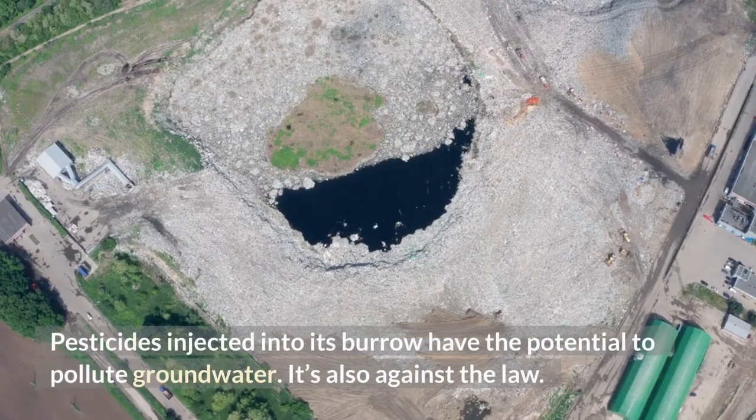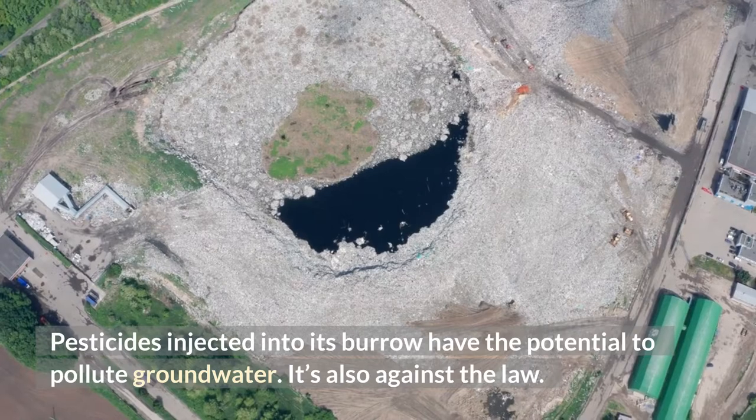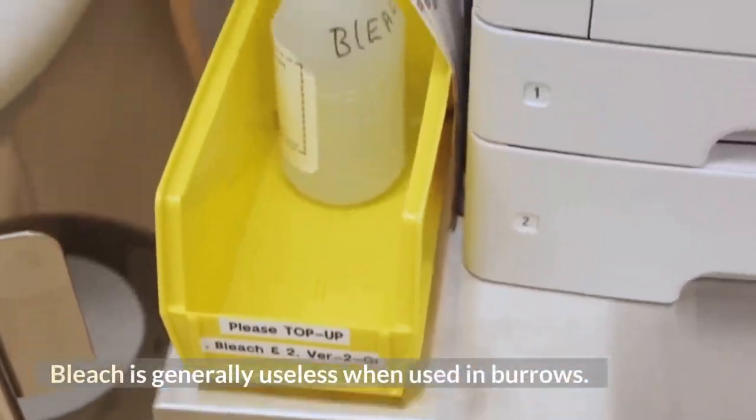Pesticides injected into its burrow have the potential to pollute groundwater, and it's also against the law. Bleach is generally useless when used in burrows.